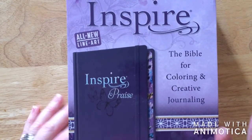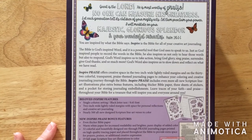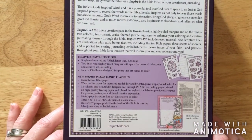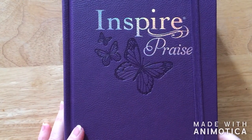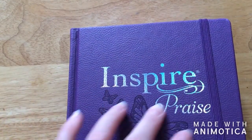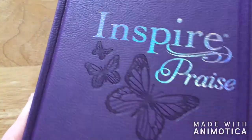This one is a newer version of the Inspire Bible — it is an Inspire Praise Bible. You can pause your video to read the back description if you'd like. This one is a little bit heavier than the teal version. It has a shimmery, prism-type silver embossing on the cover, which is really nice. Here are the butterflies on the front.